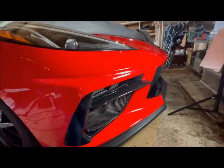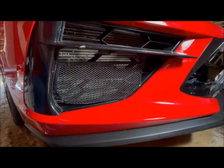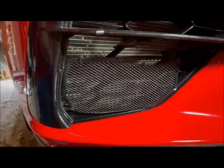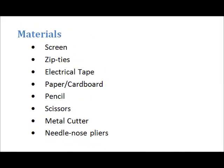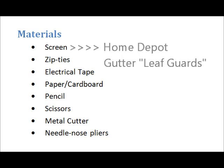Here we are at the front passenger corner. Here is the inlet and there is my handy-dandy grill guard. Here is the list of materials you need. Top of the list is the screen — I got gutter guard screening from Home Depot. You'll need zip ties that are probably six to eight inches, so they're a little bit meaty but still not easy to see. Electrical tape, paper, indoor cardboard, pen or pencil, scissors, metal cutters, and needle nose pliers.